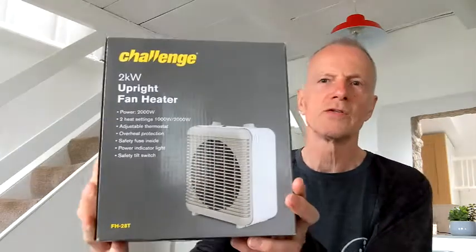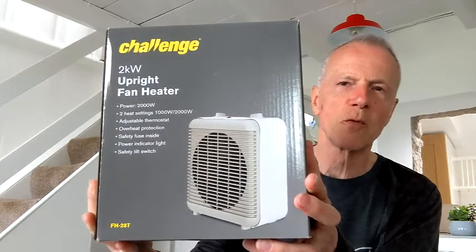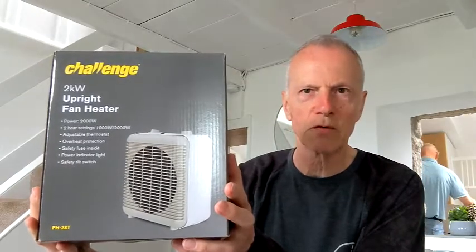Power: 2000 watts or 2 kilowatt. Two heat settings: 1000 watts or 2000 watts. Adjustable thermostat, overheat protection, safety fuse inside, power indicator light, safety tilt switch. And there it is — a fresh box bought just this morning for £16.49 sterling.